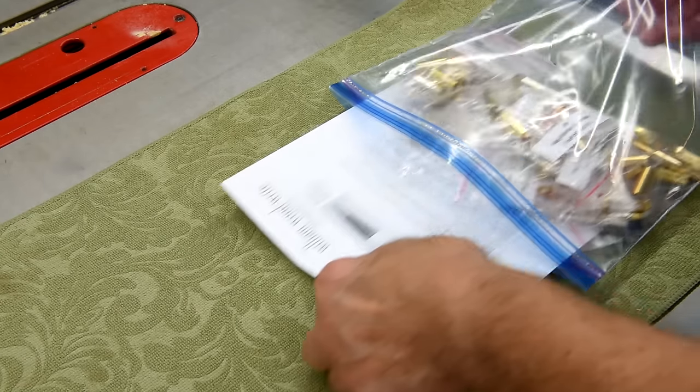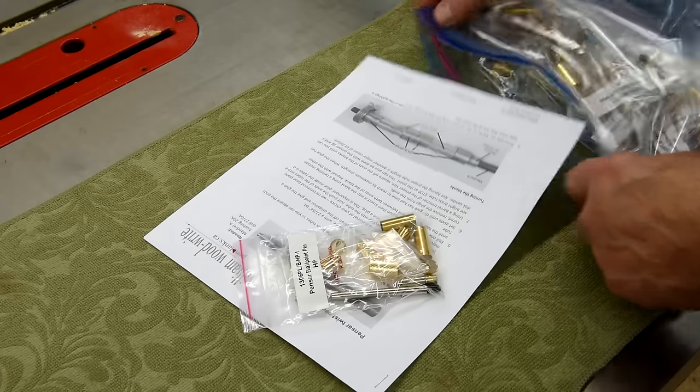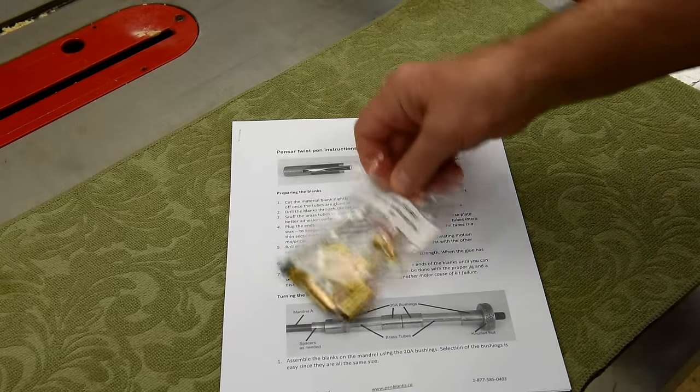When William Woodwright put this pen kit on sale about 2-3 months ago, I thought it looked like a really interesting kit. So I ordered more than one of them, but this is the first one I'm turning.